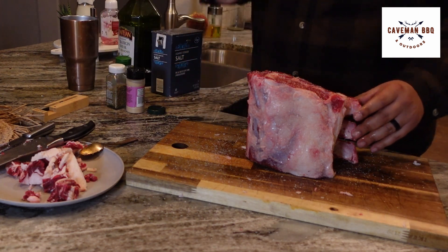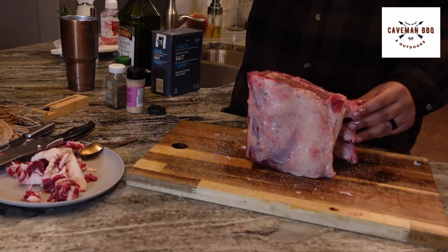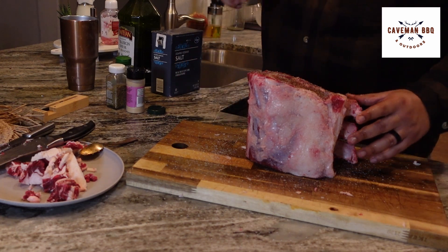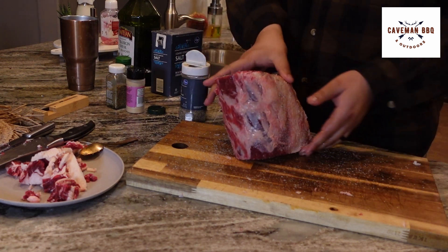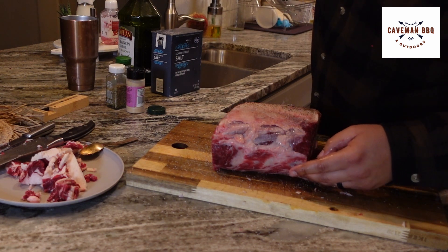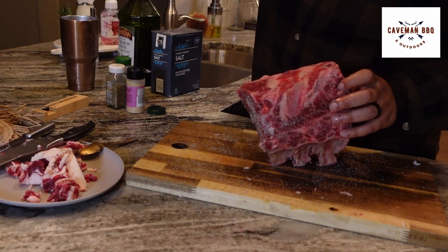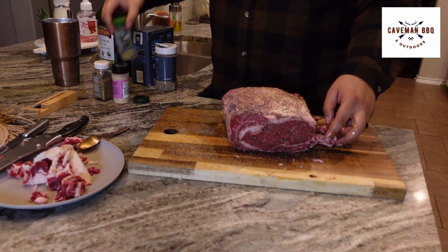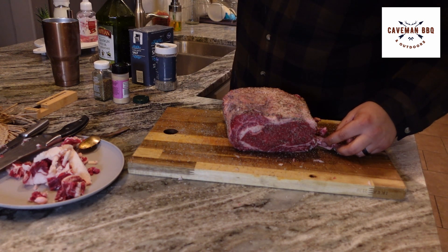Next we're going to go on with coarse black pepper. So just a typical steak rub, but we're going to do a couple different things to this guy. We're going to hit him with some herbs that I typically wouldn't do, and I'm also going to do garlic butter on the pit alongside it so I can baste as I go. We're going to throw some herbs in that garlic butter too. First herb is going to be rosemary — it goes great with prime rib, probably my favorite herb to put on prime rib.